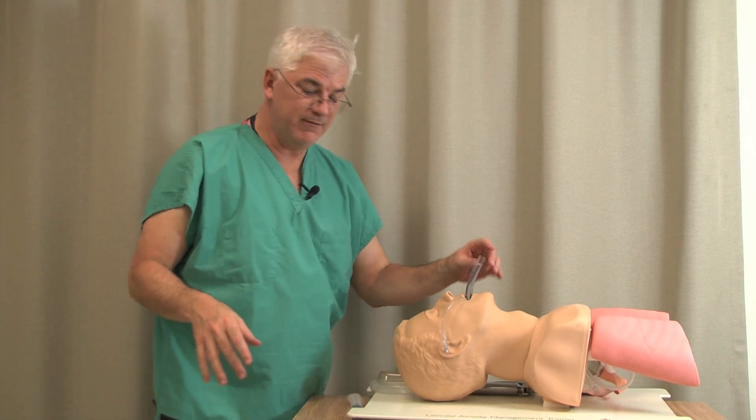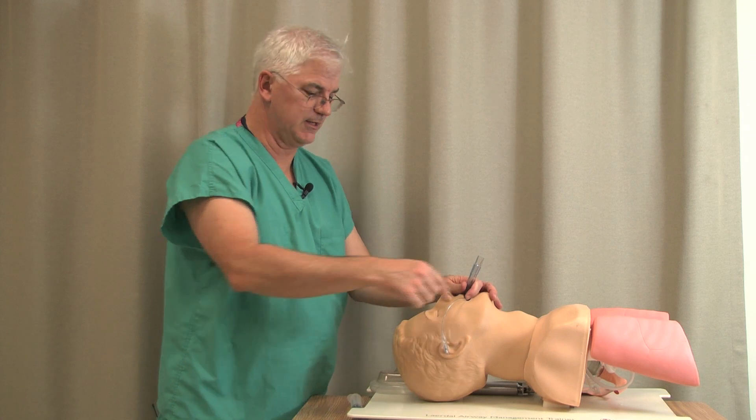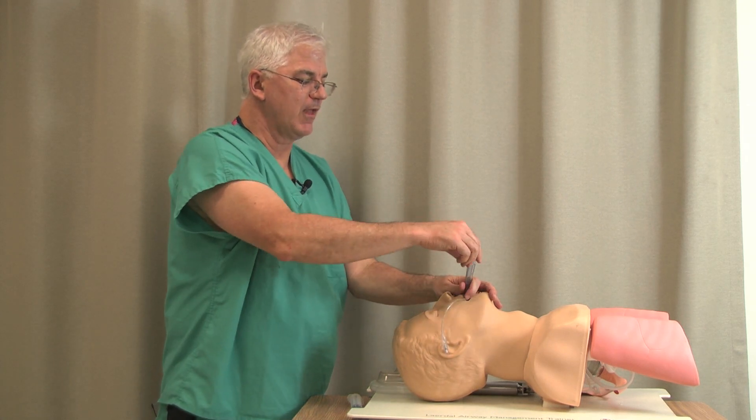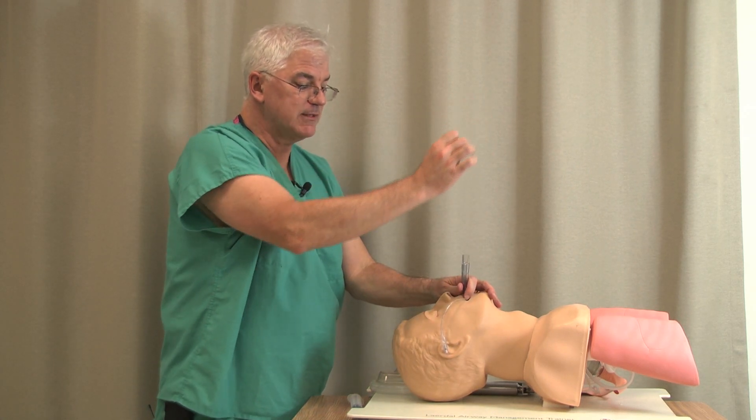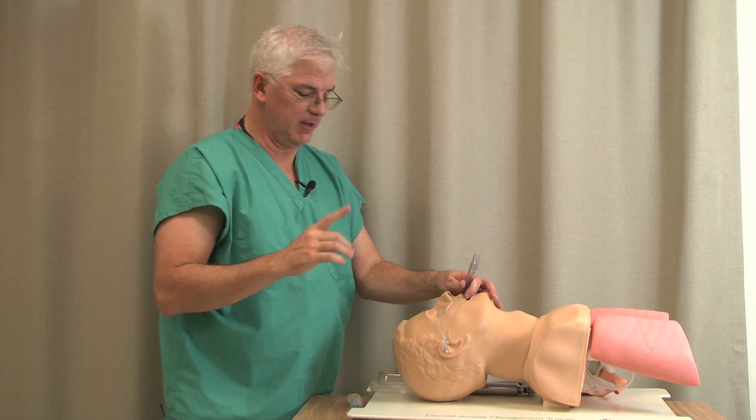Since you're looking for the more definitive thing, you can do a fiber optic through this — that will be discussed in the section on fiber optic. You can also pass an endotracheal tube blindly through an intubating LMA.